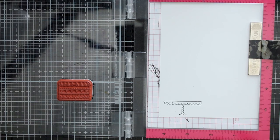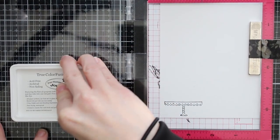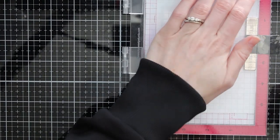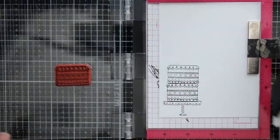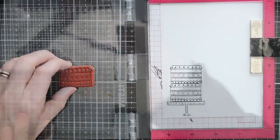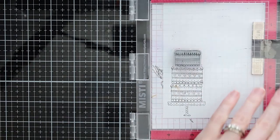These are rubber stamps so you can't see through them to line them up, but the picture on the back lines up with the stamp on the front. So you can line up that picture where you want it and get a great stamped image right where you want it every time — just trust that picture on your rubber stamp to line things up.